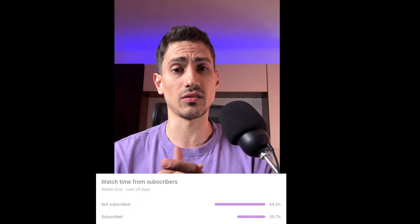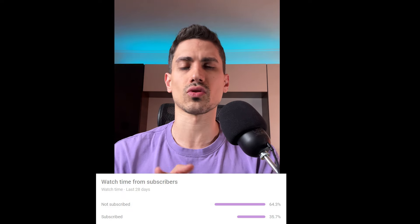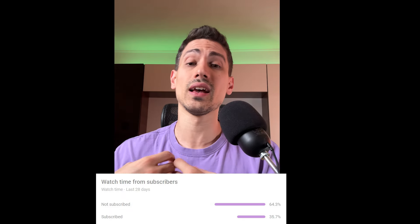It would help us a lot if you subscribe to our channel. Right now 60% of you viewers are not subscribed — help us grow this channel and share more information for free.